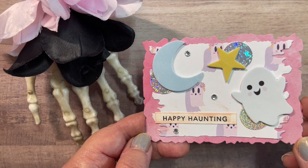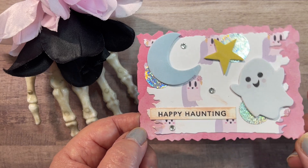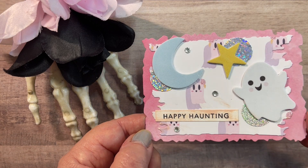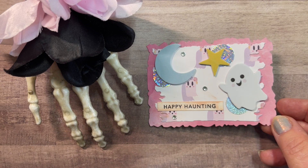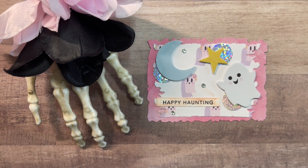Here's a little ghost with the moon and star, all dimensional puffy stickers. Here I've cut out some holographic circles — because I don't like to waste holographic paper. My big thing is to pull out my hole punch and use every bit of the scraps so nothing goes to waste, particularly with specialty papers. And then a little 'Happy Haunting' and some more of those Stampin' Up rhinestones.